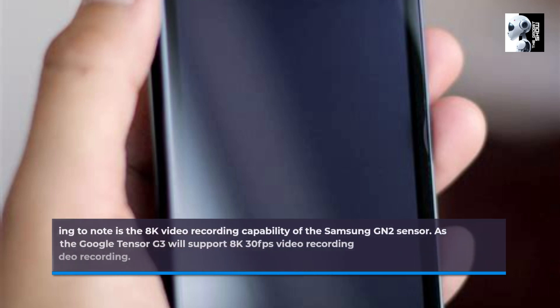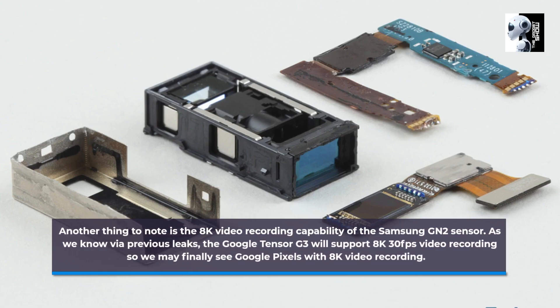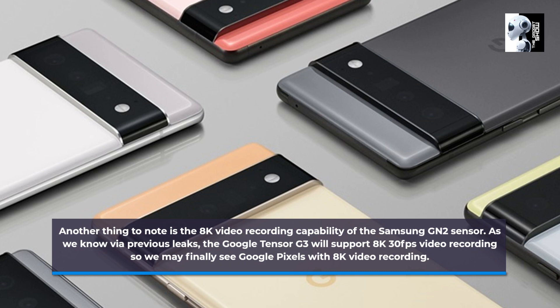Another thing to note is the 8K video recording capability of the Samsung GN2 sensor. As we know via previous leaks, the Google Tensor G3 will support 8K 30fps video recording, so we may finally see Google Pixels with 8K video recording.